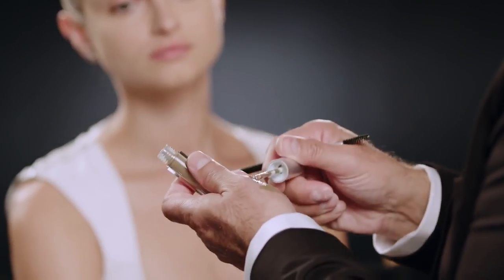It's long wear, waterproof and smudge proof. The beauty of it is also that it's so sheer that it kind of leaves a ghost of color to correct the shape of the brow without looking like you have stenciled on brows.